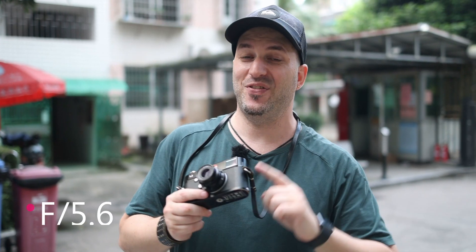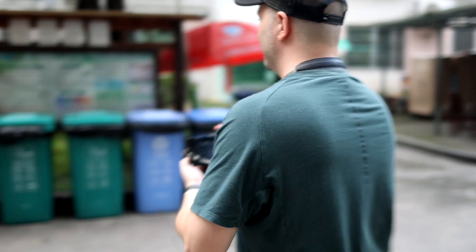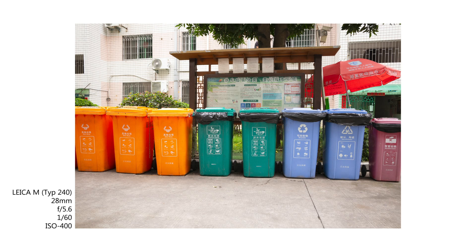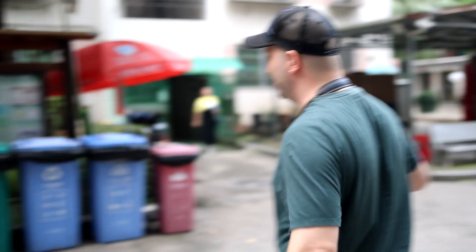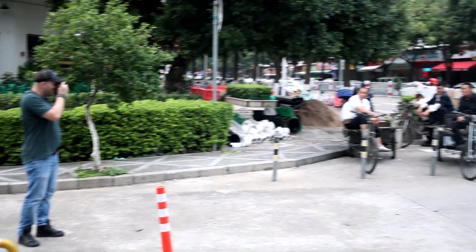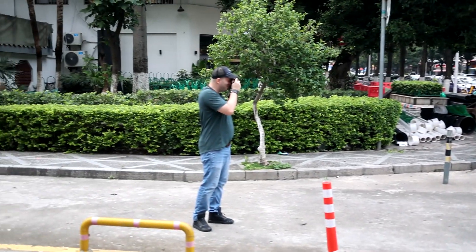This is an f5.6 lens. Some people might think that with such a small lens and slow aperture the pictures are gonna be garbage, but I completely disagree. It gets those Leica colors to pop — so it's nice.